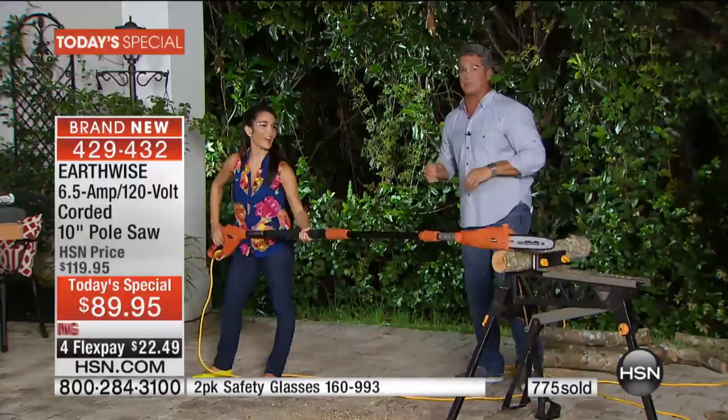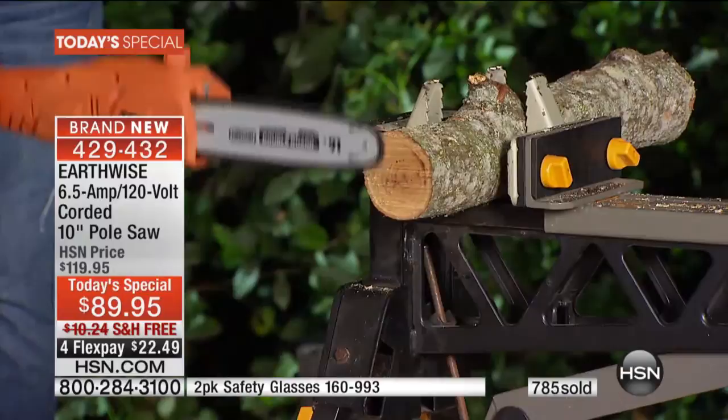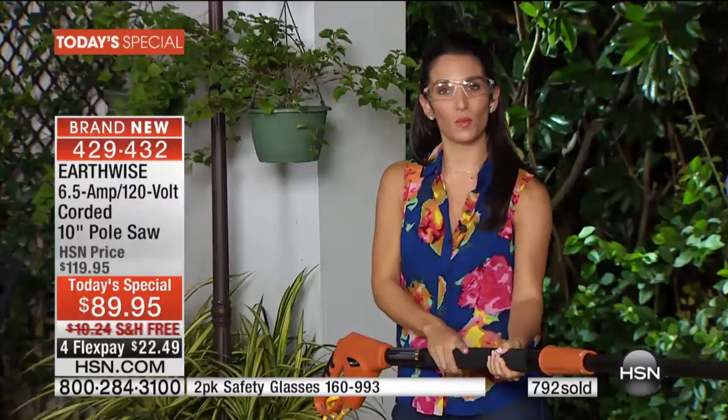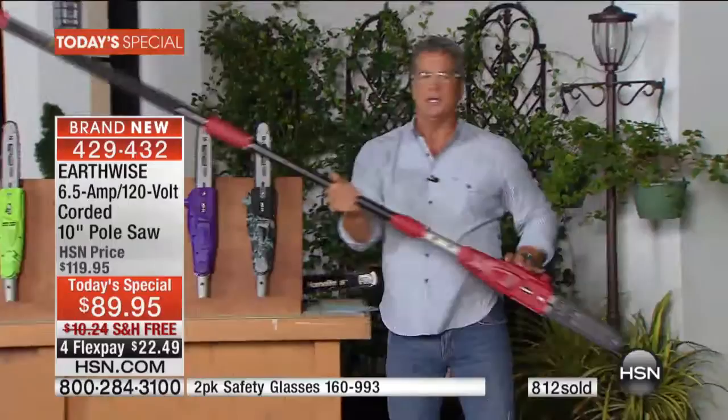Kristen had to come out again to show her chainsaw skills. So easy — you let it do the work for you. You just lay it right on top, and as soon as you let go, you don't hear anything. It stops instantly. If you've maybe never even dreamed of doing this before — honestly I didn't until I got the chance to present this on HSN — then you see how easy it is, how lightweight, how you have that nice cushiony grip, no kickback, no vibration. This isn't just an amazing tool for your yard and garden. This is a real problem solver because you don't have to call anybody over to do this for you. You are going to be able to take care of your home all on your own, and you're going to save so much money.